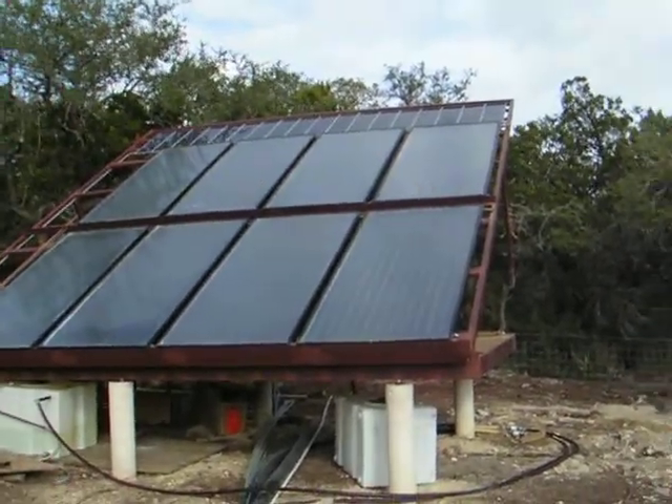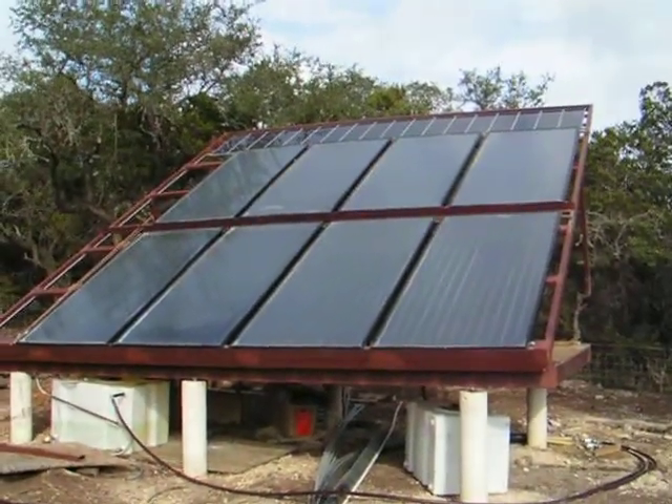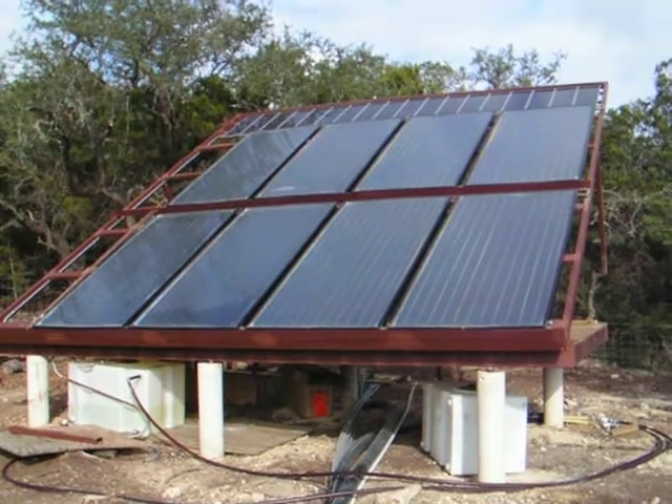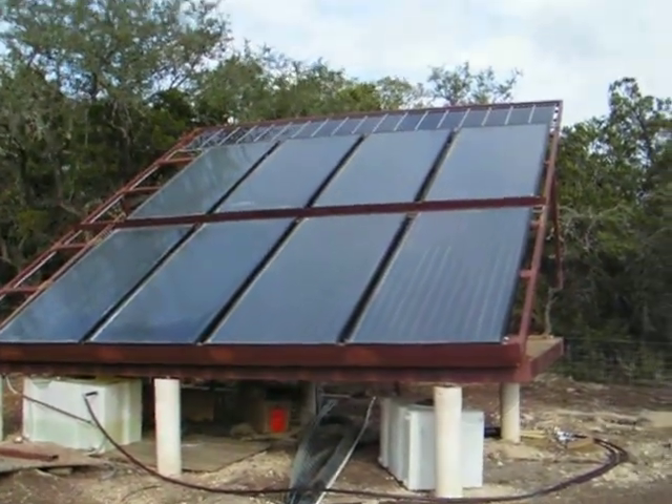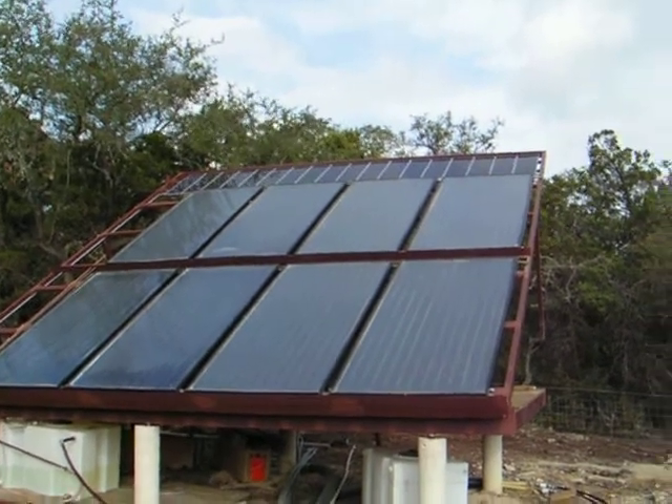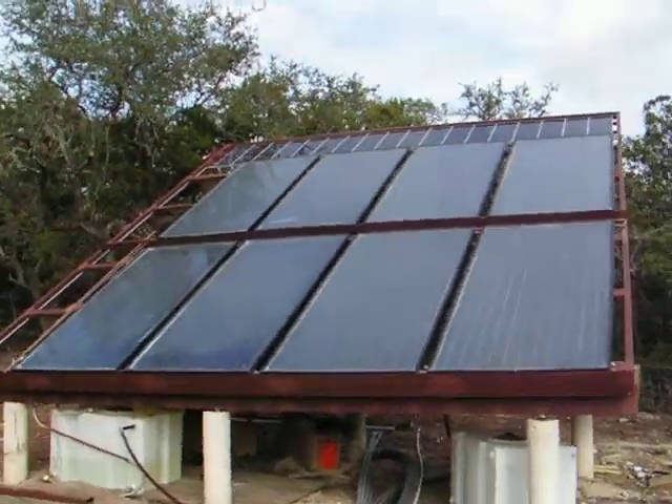We actually have the solar structure up in the air now. These bottom solar panels are hot water, and I've been producing a lot of really good hot water. However, the panels up top are photovoltaic, which means they produce electricity for the structure.